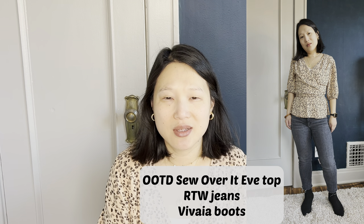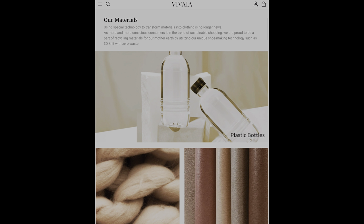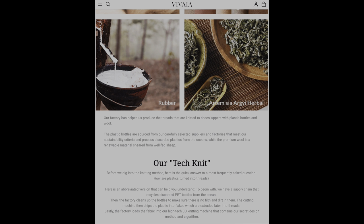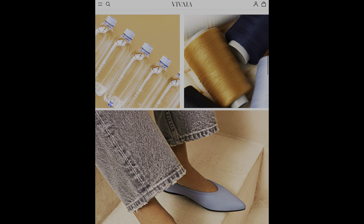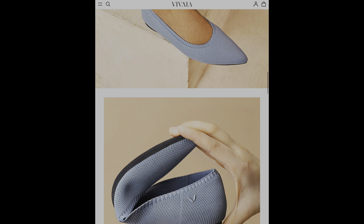Before we get into the styling I just want to share a little bit about the company. Vivaya is a shoe brand that focuses on sustainable materials and they make their shoes out of things like recycled plastic bottles and other natural materials like hemp and cotton. A lot of their shoes are actually machine washable and because they are fabric they're really flexible and comfortable to wear. I have been wearing the boots they sent me from my first collaboration pretty frequently in the fall and winter, and even though they have a pointy toe I don't have a problem with my wide feet. They're very comfortable, so I was really excited when they offered me two pairs of shoes to pick out something more spring-like and bring you these outfits.